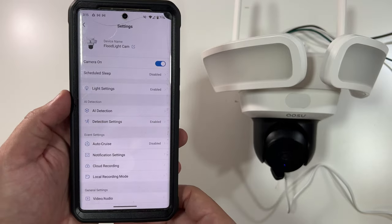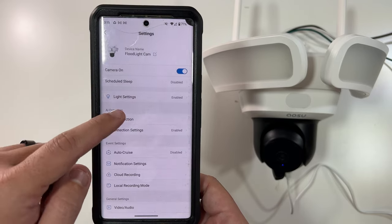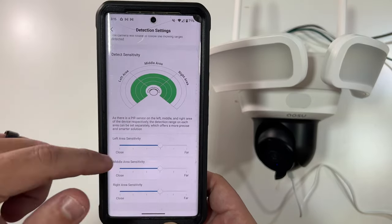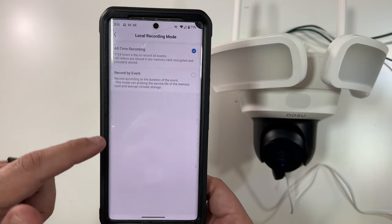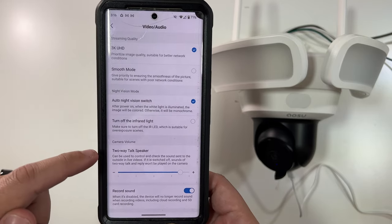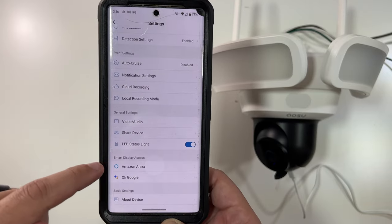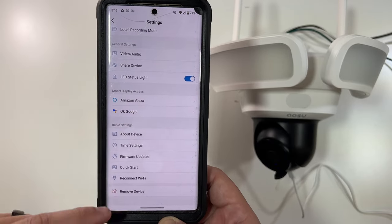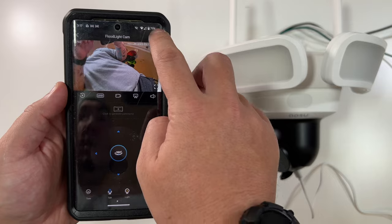In the settings you can see the camera name, scheduled sleep is disabled, light settings are enabled, and AI detection looks largely enabled. Detection sensitivity is adjustable. Auto cruise is disabled. Local recording mode is set to all-time recording. Video is set to 3K, night vision is set to auto, speaker volume can be turned up, sound recording is on, and the LED status light can be toggled on or off. You can share the device and it works with Alexa and Google.